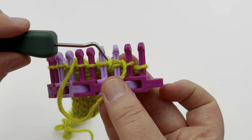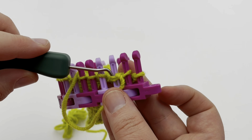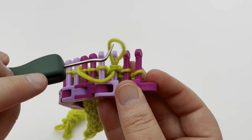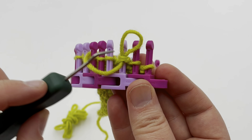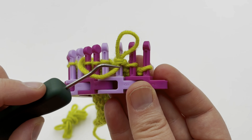Move this new stitch over to peg one, place it on here, and tighten up with your working yarn. Now bring your working yarn down below peg two, use your tool to come down through both stitches, grab the working yarn and pull upward to make a loop — that's a purl two together. So we just did a knit two together and now a purl two together in the same stitch.